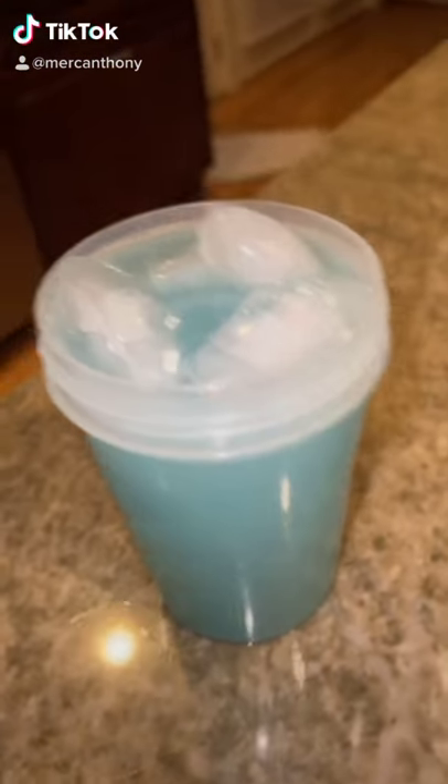Pretty much everyone in the G Fuel community recommends using ice. I recommend using four ice cubes — it happens to just be like the perfect amount. Shake well, and there you go.